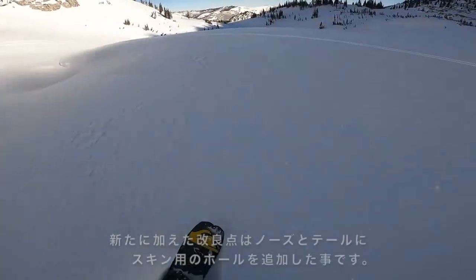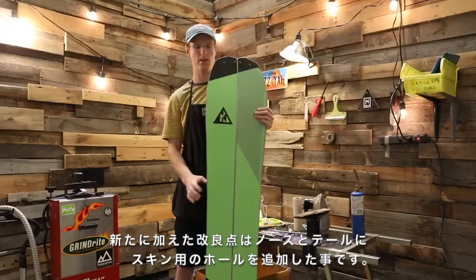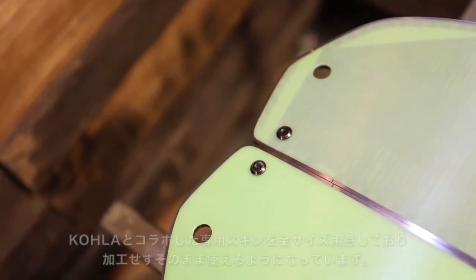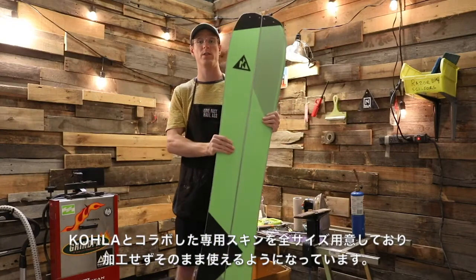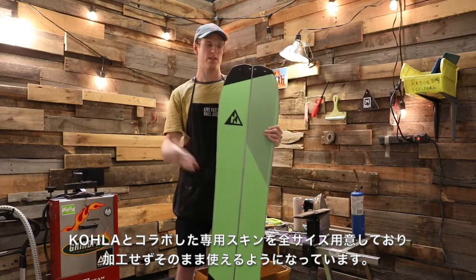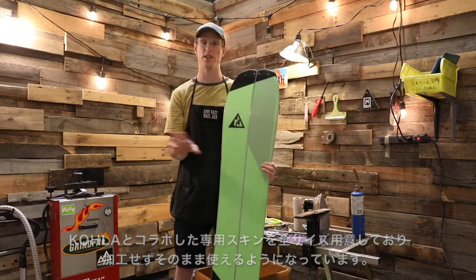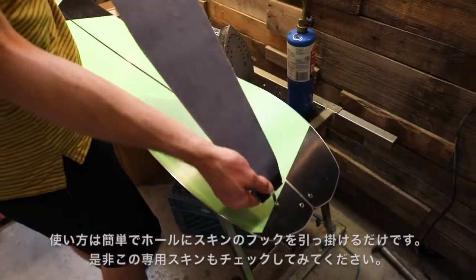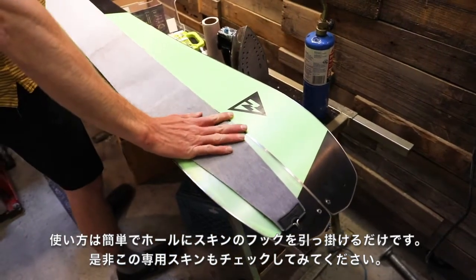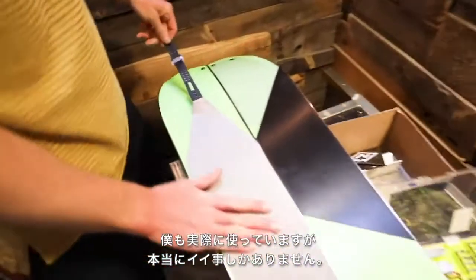This year Nitro added holes on the tip and tail of the board. This is because Nitro and Kohla are doing a collab skin — optional with every Doppelganger — and they're pretty awesome. Right out of the package the skin is pre-cut to the exact board length, so you don't need to do anything. Just slap the skins into the holes, put them on, and you're on your way up. I've been using them a bunch this year and have had nothing but good things to say — super lightweight and awesome skins.